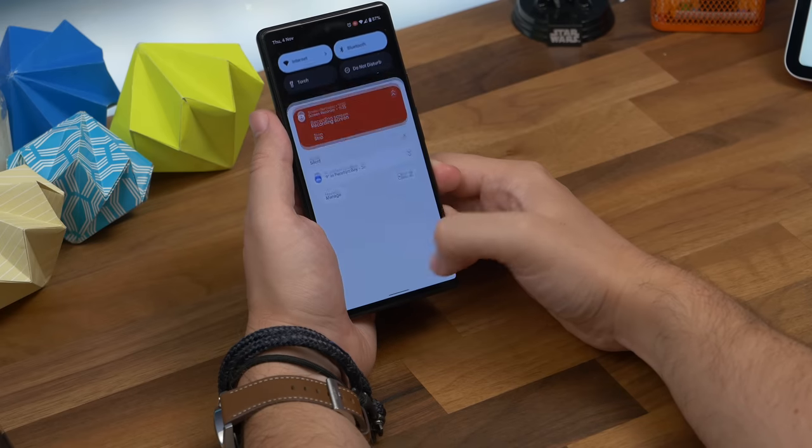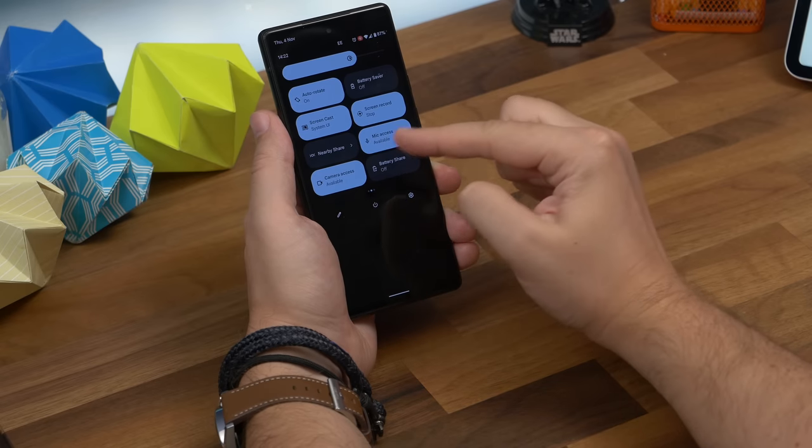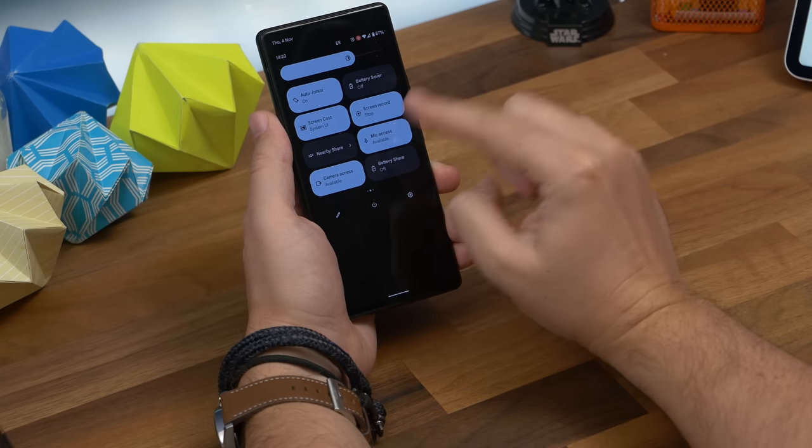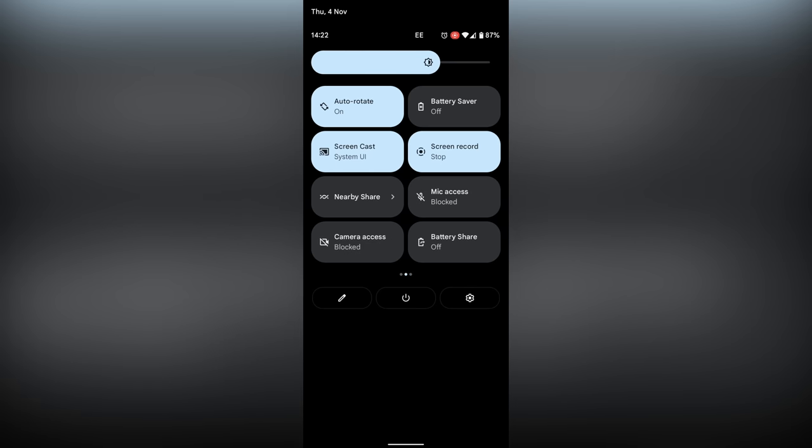Number nine is quickly disabling your camera and microphone. This one's quick but it's a new feature. Drop down the settings shade and find the camera and mic toggles. Tap on one and it'll immediately block your camera or mic so no app on your phone can access them.